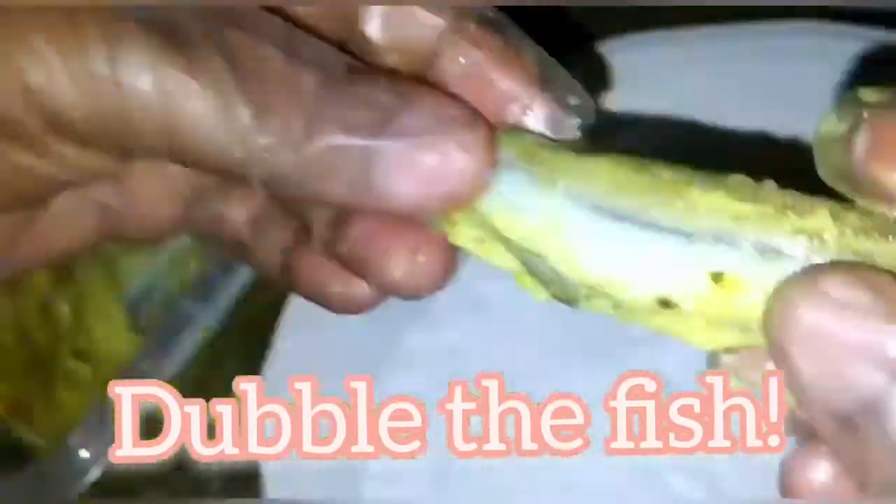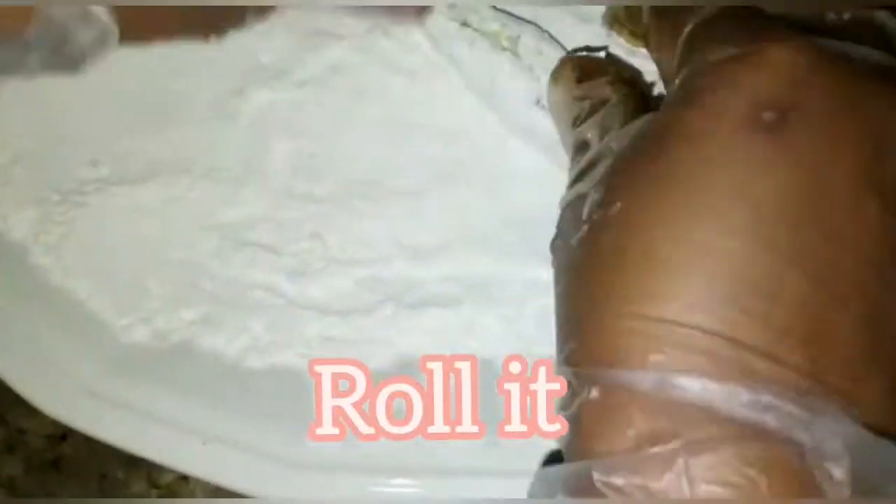Now we take our seasoned fish, put them together — you don't have to do this but you can — and roll it in the flour. Once you roll it, it'll go all white, and then when it's white it's ready to be fried, because that's what we're going to do.